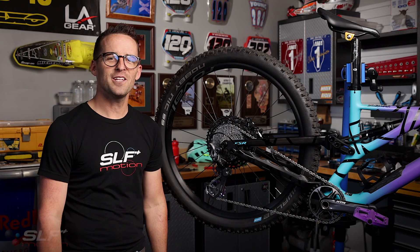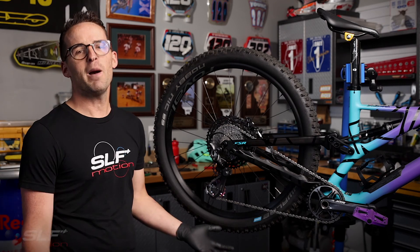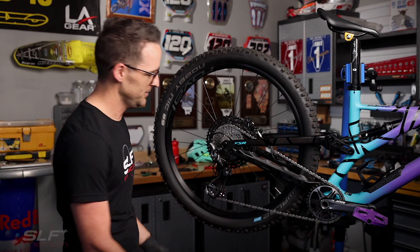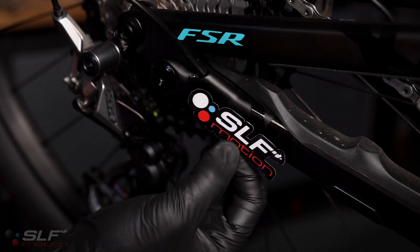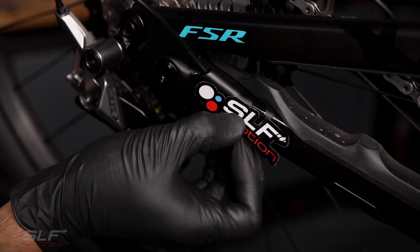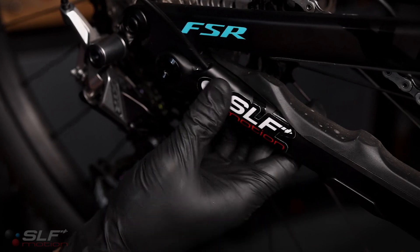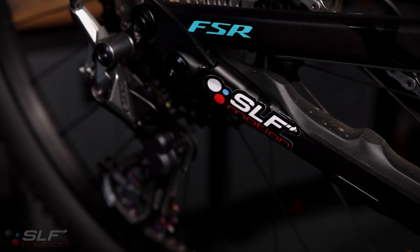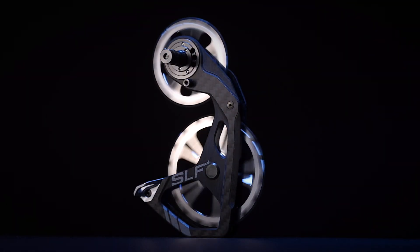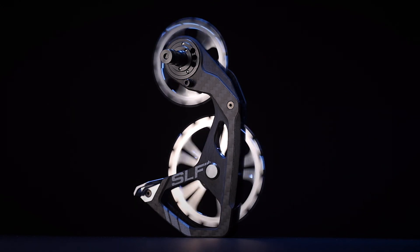I just wanted to say thanks to my lovely wife Abby for letting us use her beautiful Specialized Stumpjumper here. And now for my favorite part of every installation. I'll see you next time.